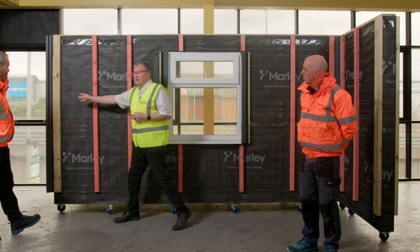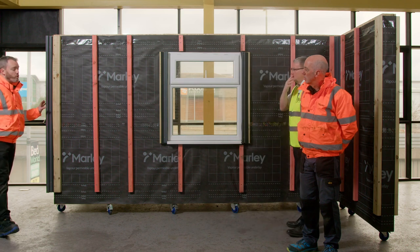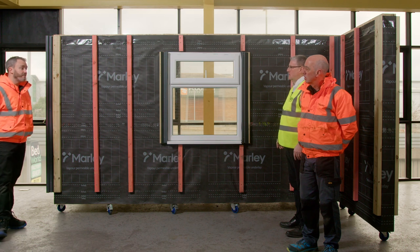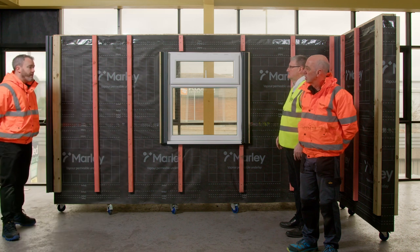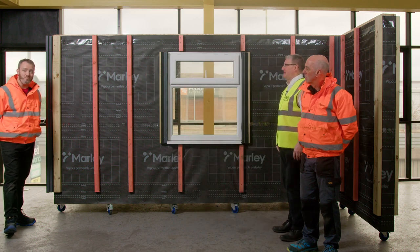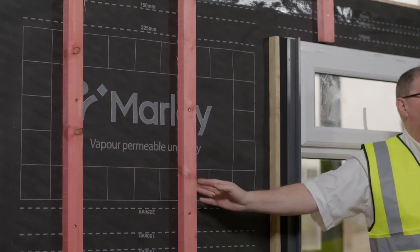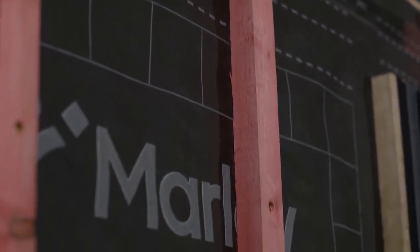On any corners or butt joints, we recommend using a minimum of 75 by 38mm timber, just so you've got a stronger, more secure fixing. Always use treated timber — Type A treated batten is fine. You can use any vapour permeable membrane, though we'd recommend Marley's. You can see the timber used is JB Red, which is part of the Marley group, so we've got it exactly as the manufacturer would like to see it during an install.